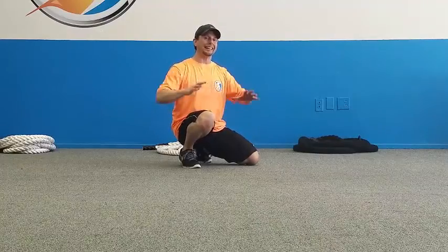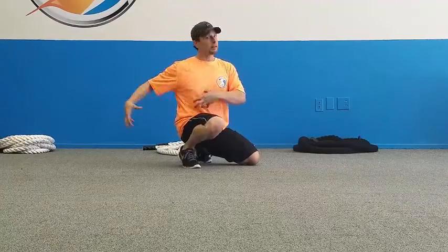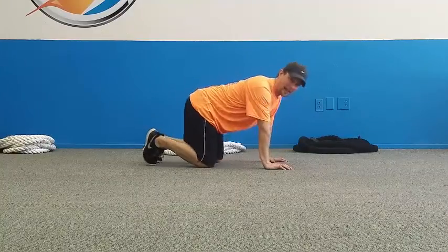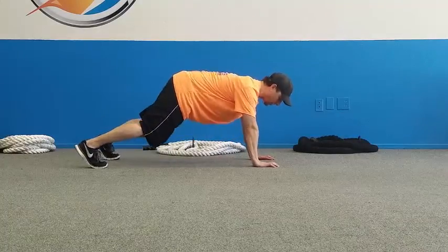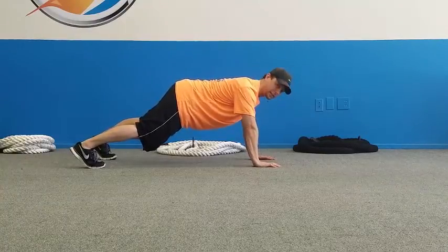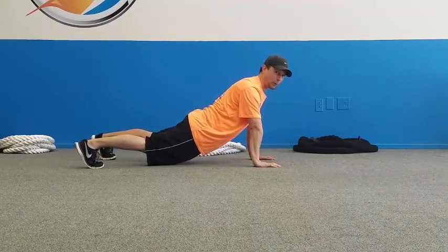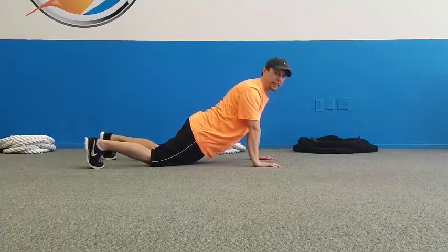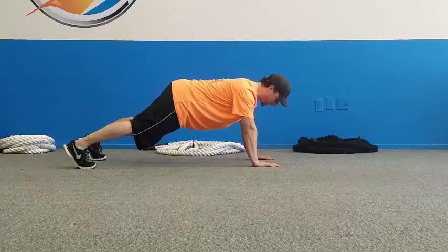With a high plank, we're training that push pattern and getting the entire body locked in — upper body, upper back, core, hips, legs — training the body as a unit within the push pattern. It looks like the top of a push-up; I call it a high plank. We want to get the alignment right: make sure your hips and shoulders are pretty close to the same height. You don't want your bottom dropping down — that's a lower back problem waiting to happen and puts strain on the shoulders and elbows. Get the hips up even with the shoulders and you've got a good high plank.